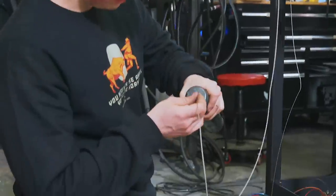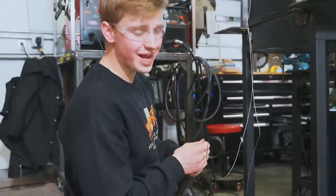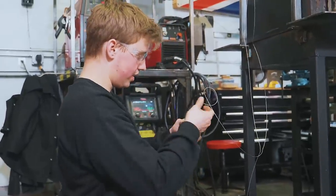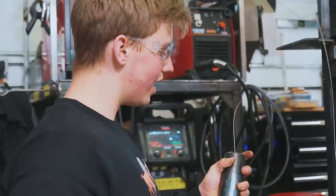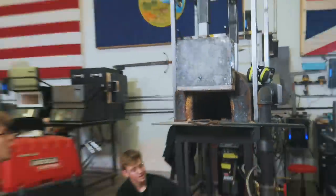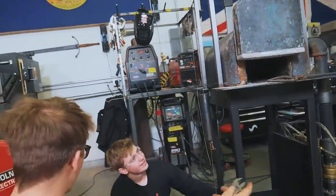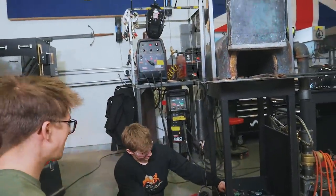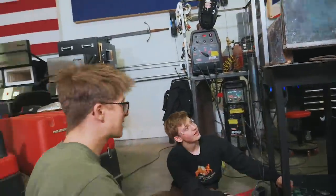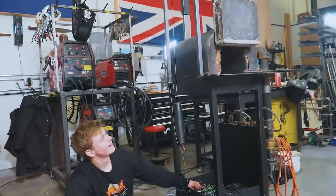I'm gonna go ahead and put the wire in and see if this is an appropriate weight — we weighed it and it's right at about nine pounds, so it might be a little on the light side. Will has the counterweight on and oh my goodness, that looks incredible! Look at the speed of this thing — is that perfect? Awesome! This is a forge door, it works. That could not be better. Great job on those counterweights!